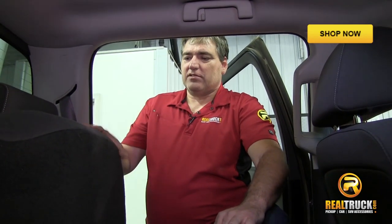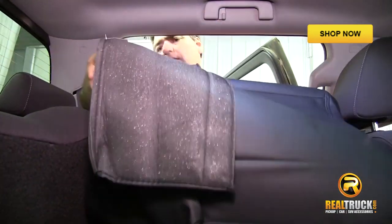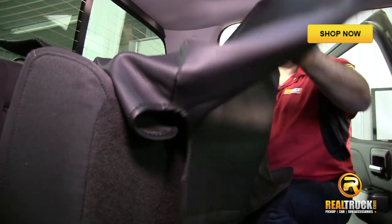When you get to the back, the first thing you want to do is to fold up the bottom, because we're going to put the bottom one on first. Once you have that folded up, you can take the bottom cover and slide it over the top of the bottom of your seat.